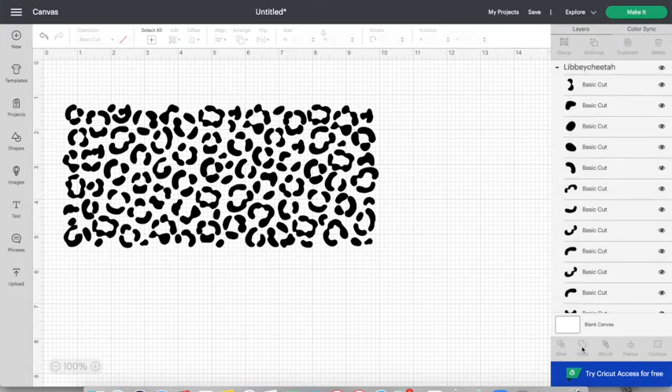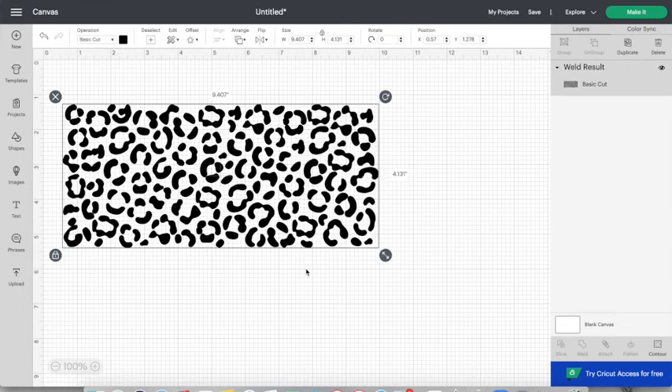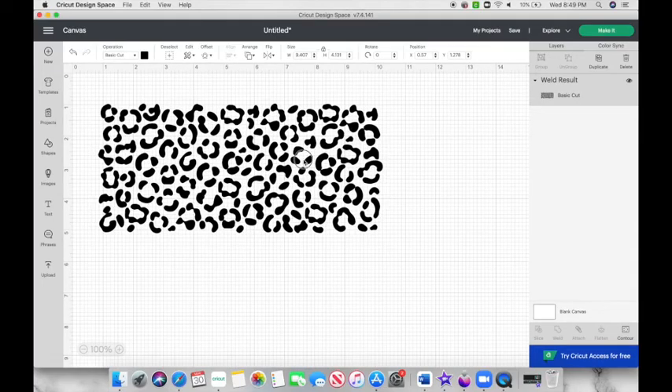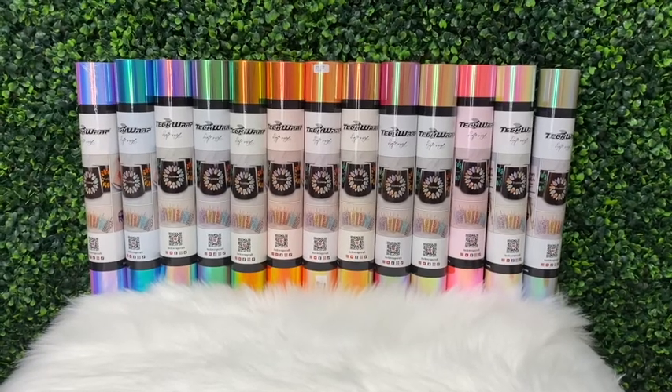For some reason this file came separated, so I'm going to highlight the entire thing and click 'Weld' at the bottom — that's going to make it one full cut. This is precisely sized to fit a 16-ounce beer can glass: 9.407 by 4.331 inches. Now I'm going to click 'Make It' and send it off to my Cricut.